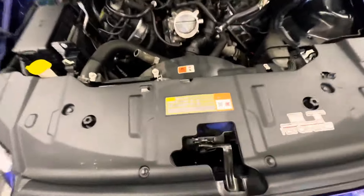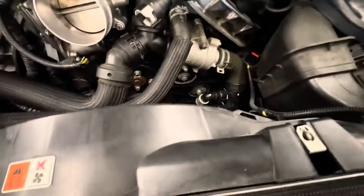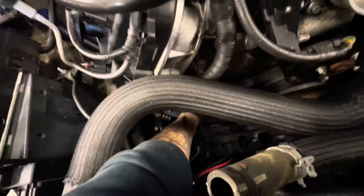There you go guys — now that that's off we can get to the belt so we can remove it. These Mustangs actually don't have a tensioner for this belt, so I'm gonna have to cut it.